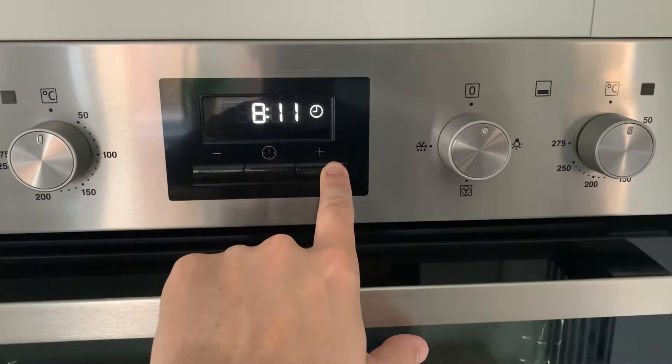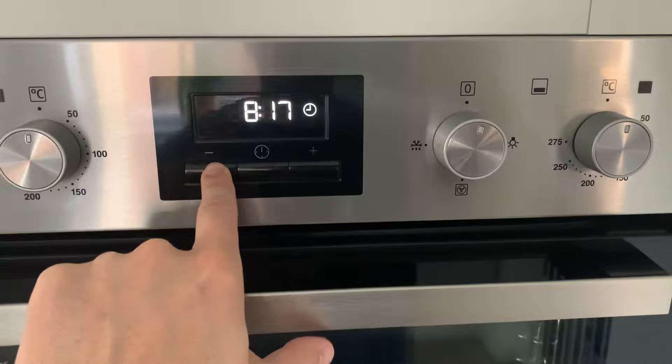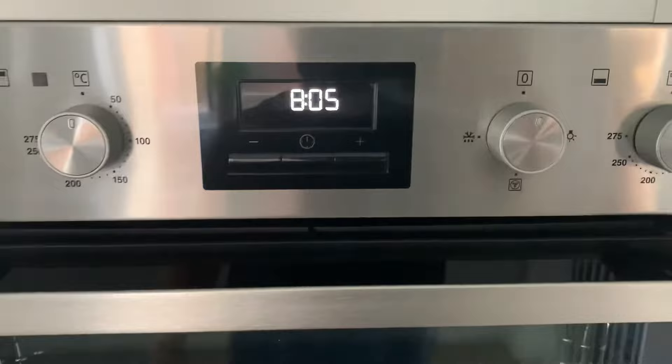My time was already set right, so I'll turn it back. When you get to the right time, just leave it for five seconds until the clock stops flashing, and there you go — all done. Very easy.